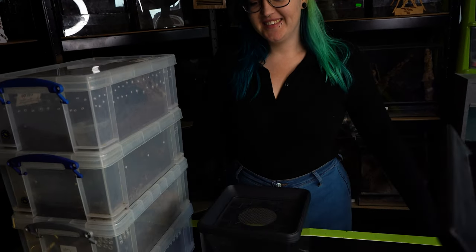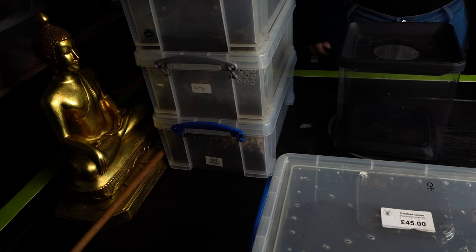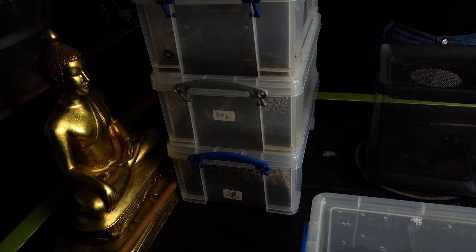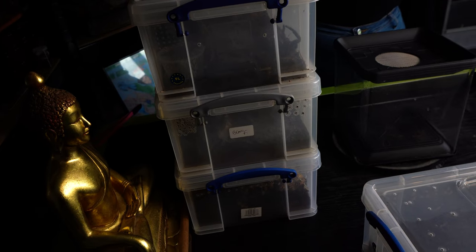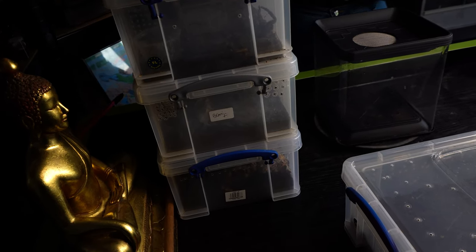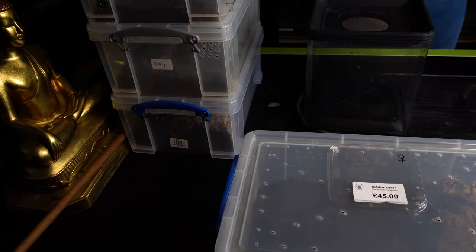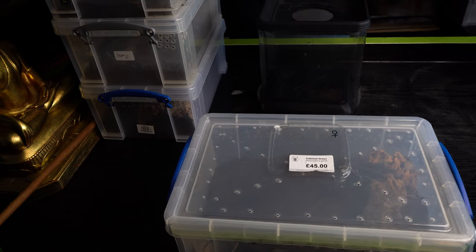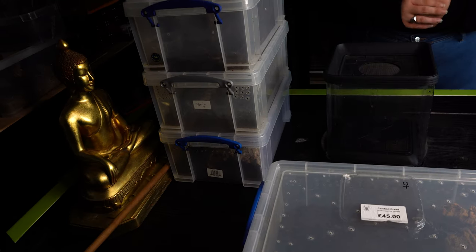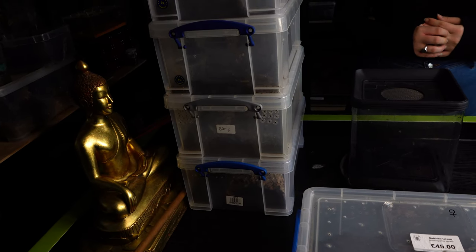Before we actually get into this rehouse, I just want to show you guys some things. I wanted to rehouse — I can't remember the exact name for it because they've changed it recently. Was it the Albostriata still? It's the Thai Zebra Leg — yeah, that's the common name. I don't really use common names much, but I don't really know the scientific name. So yeah, we wanted to rehouse that one today, but I think it needs to settle in a bit more.